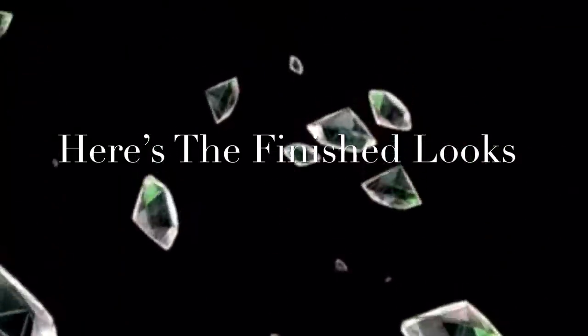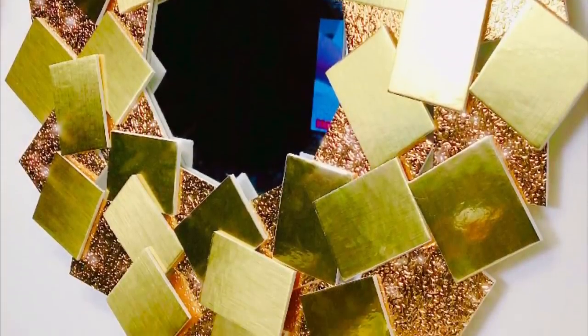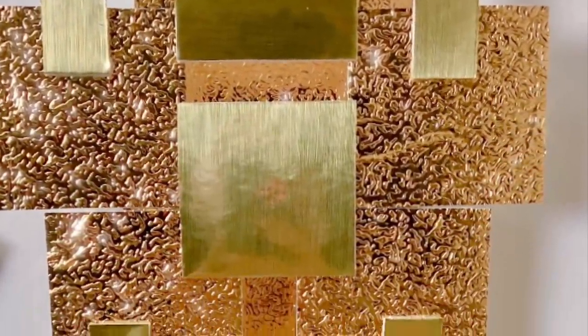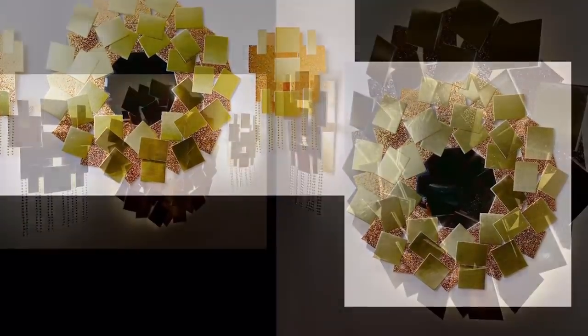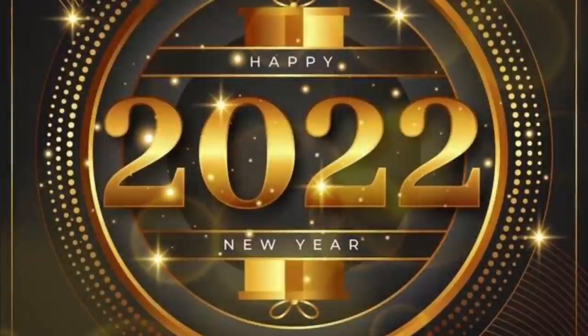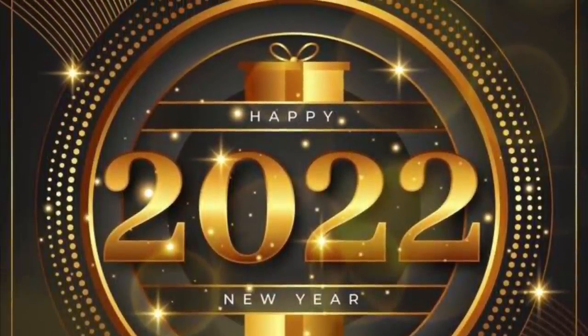Here is the finished look. I really love the way the wall mirror decor turned out and the wall sconces, but unfortunately the camera is not doing it any justice. All three pieces are very different and unique — something you'll rarely see in someone's home. And let's not forget the beautiful lighting they'll bring into that special room. I would like to wish you and your loved ones a safe and happy new year, and stay tuned for more DIYs coming your way in 2022.